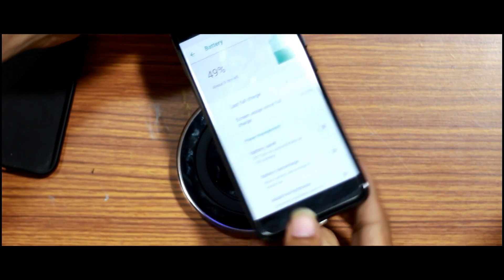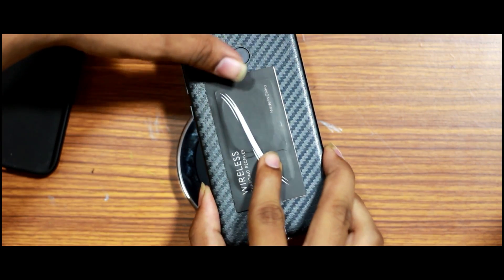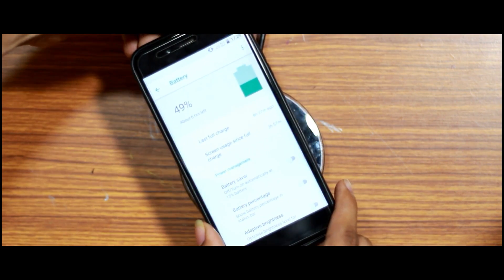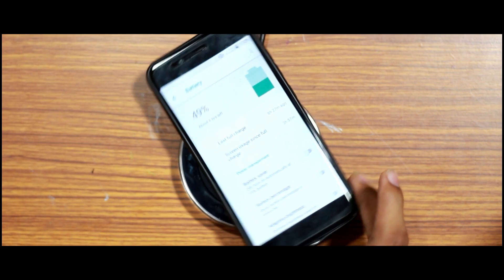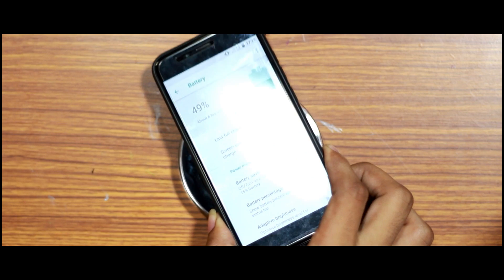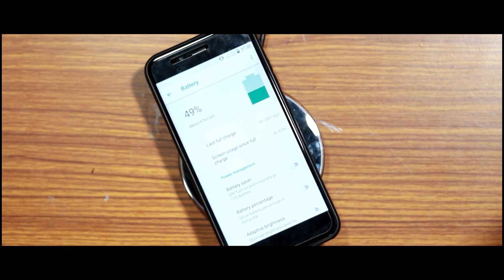Now let's talk about cases. We can test in two scenarios: a rubber case and a plastic case. We place the receiver straight inside the case. If you use a rubber case, you can still charge the phone the same way. A different or thicker case could be a problem, so keep that in mind.